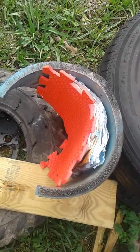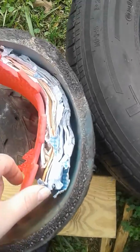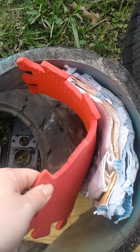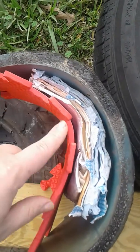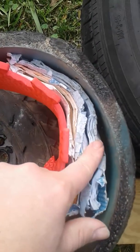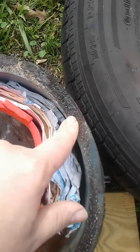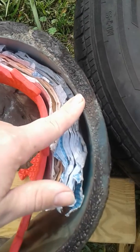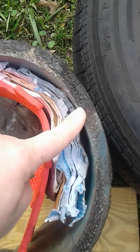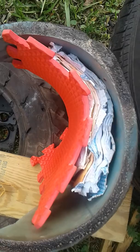I introduce the new Pipey Bear. What this is is a foam mat to replicate thick skin, some wet magazines to replicate muscle, and a thick water main pipe to represent thick hard bones, like a shoulder or something.